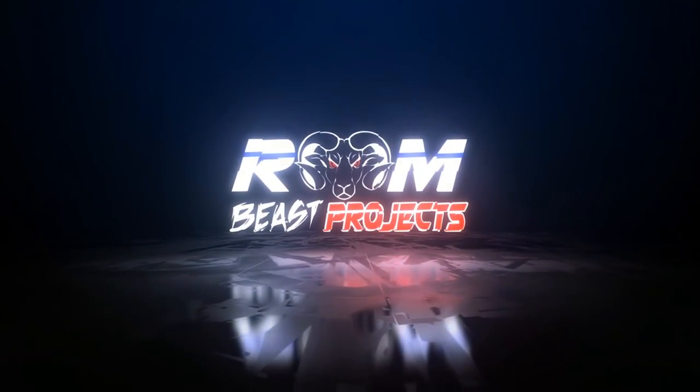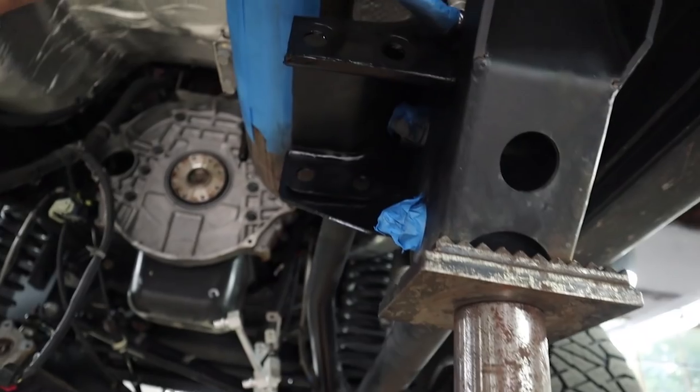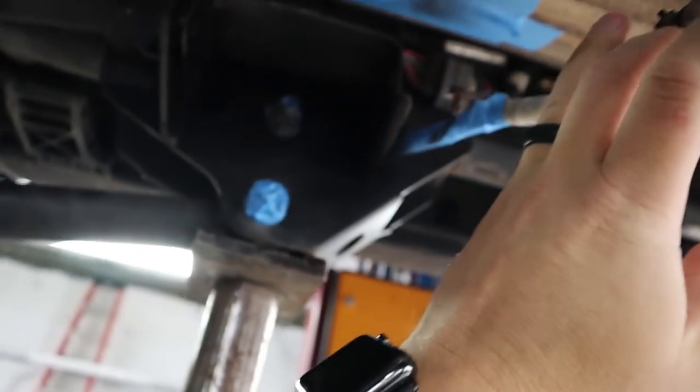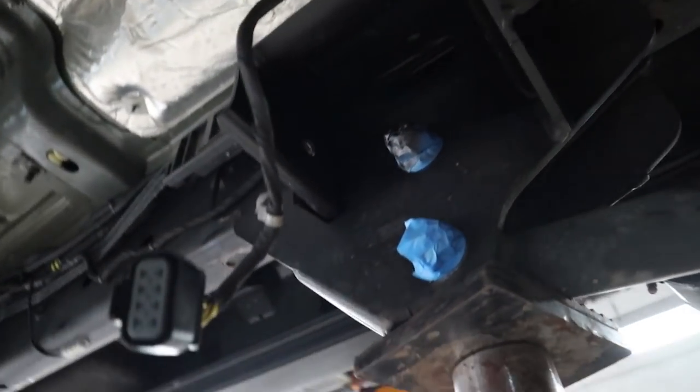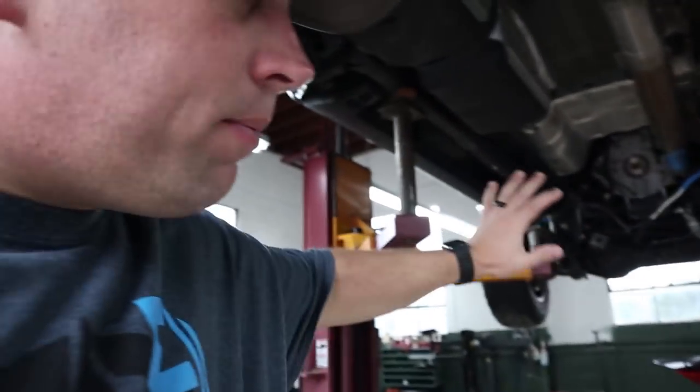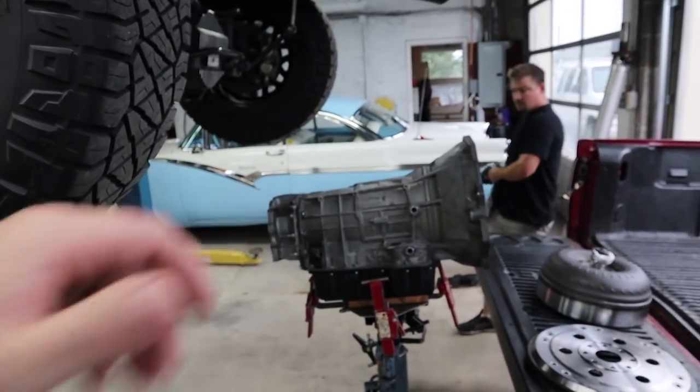So we're at Chester County Transmissions. While I'm waiting for Pete to get here, I'm doing a little preventative rust maintenance because I did have some surface rust around where the crossmember bolts in. You can see it's already painted — we've sanded it down a little bit, just trying to protect her. I'm gonna hit this crossmember here a little bit too, sand it down and get it painted.